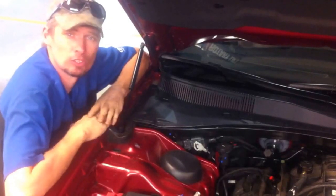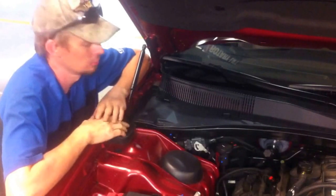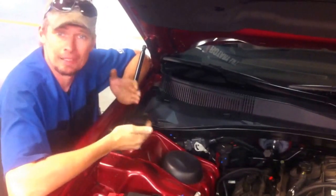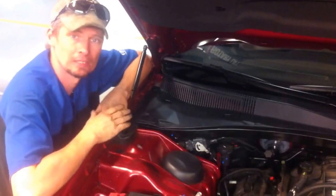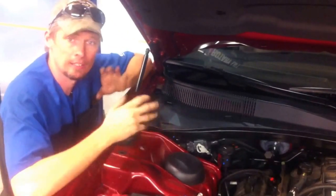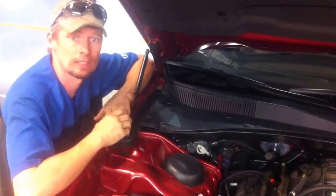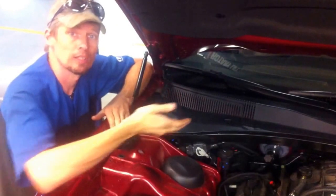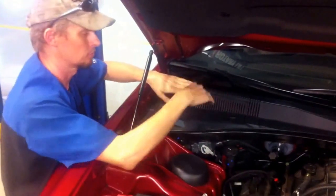Not every vehicle is equipped with one. This vehicle does, however. It's actually mounted outside the vehicle, not inside, which basically means it only filters the air coming from the outside. Any air inside the cabin — when the windows are down, anything like that — will not get filtered. Strictly what comes through the fresh air door going inside.